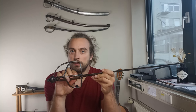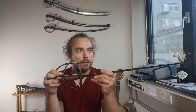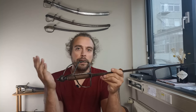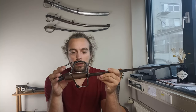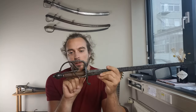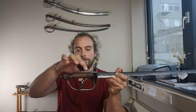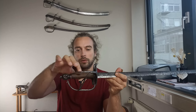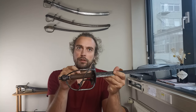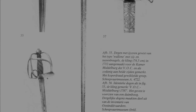Luckily these grips are referenceable. There are a few of these swords still existing with their original grip. One is in the Scheepvaart Museum in Amsterdam — the Maritime Museum — and one, if I'm not mistaken, is at the military museum of the Netherlands. In the original version, the grip is a little more contoured with a bit of a bulge towards the center, and it has a beautiful metal wire wrapping with a pattern to it.